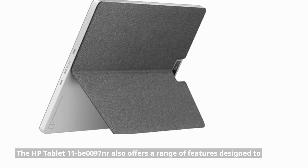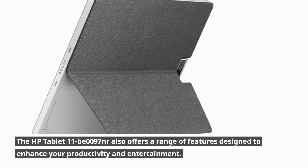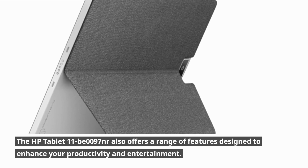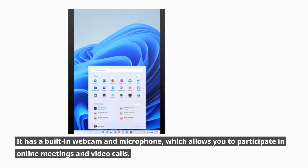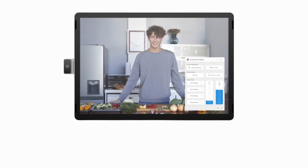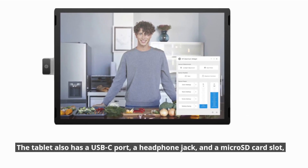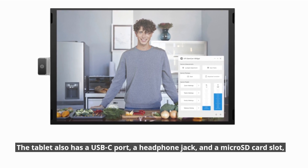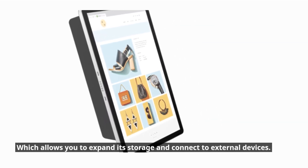In addition to its portability and performance, the HP Tablet 11B0097NR also offers a range of features designed to enhance your productivity and entertainment. It has a built-in webcam and microphone, which allows you to participate in online meetings and video calls. The tablet also has a USB-C port, a headphone jack, and a microSD card slot, which allows you to expand its storage and connect to external devices.